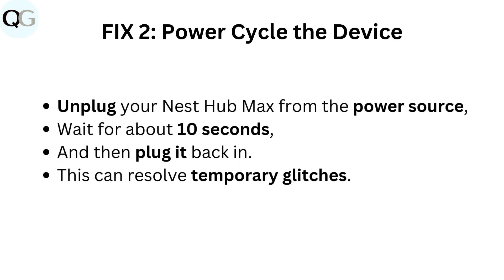Fix 2: Power cycle the device. Unplug your Nest Hub Max from the power source, wait for about 10 seconds, and then plug it back in. This can resolve temporary glitches.